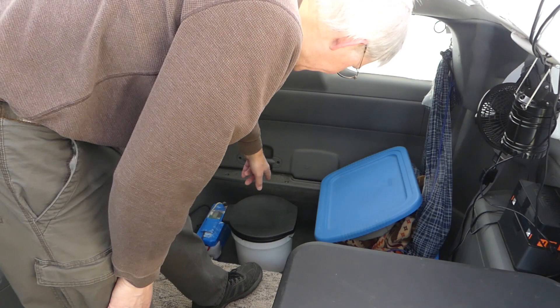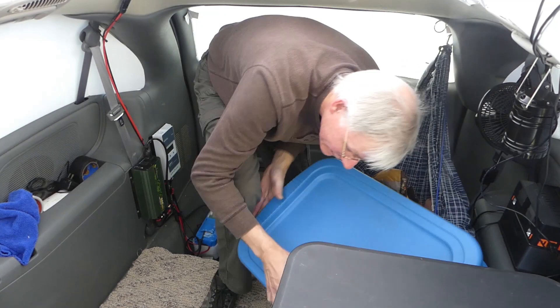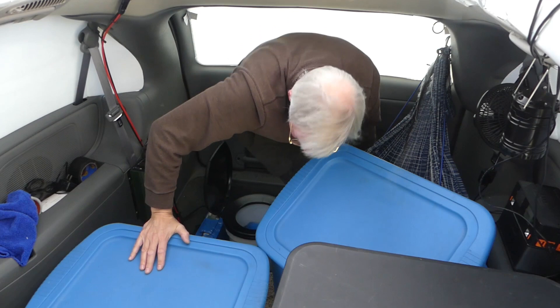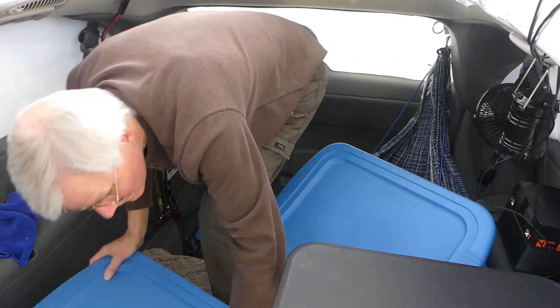I'll show you how the emergency bathroom works. I've got the typical Luggable Lou lid and a less-than-five-gallon bucket. If I need to use the bathroom and want a little privacy, I set this up here, grab the other one, grab my lid, grab out my toilet paper and make everything handy. Put the bag in there and I can sit right here in total privacy, even without window coverings on, because the windows are tinted. Turn on the exhaust fan to freshen up the air — what more do you need?